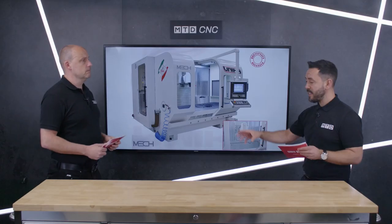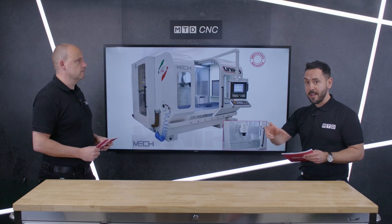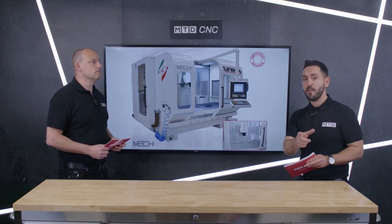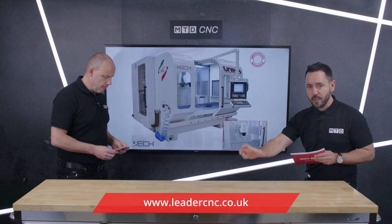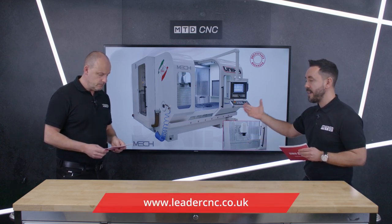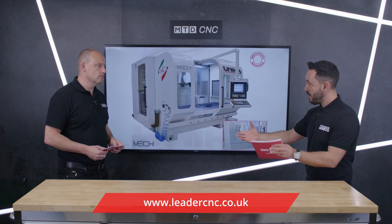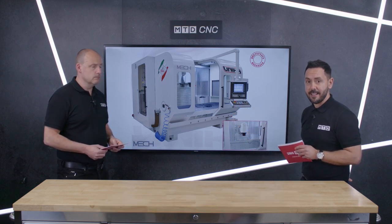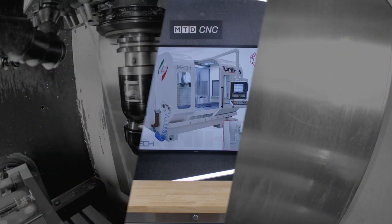It's been an absolute pleasure, Paul. I love the fact that these machine tools are built around a component rather than being a generic machine tool. So if you're a manufacturer of a specific part such as a blade or Blisk, I would strongly recommend you get in touch with Leader CNC Technologies. Thanks Paul. Thank you.